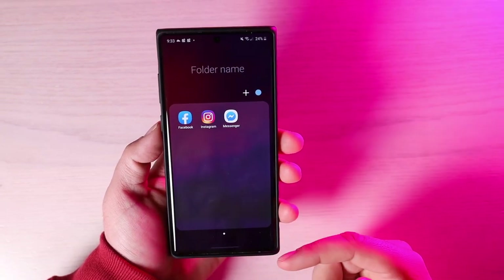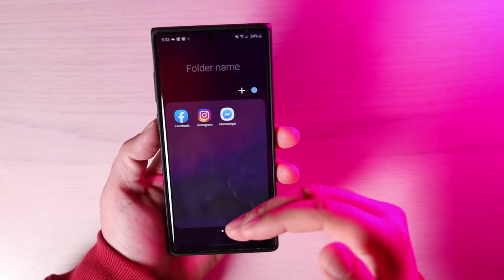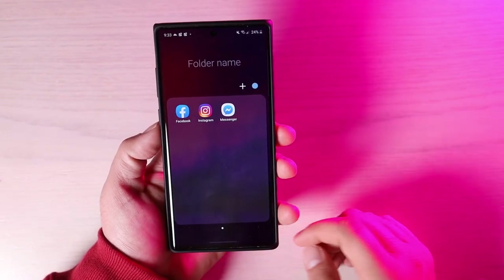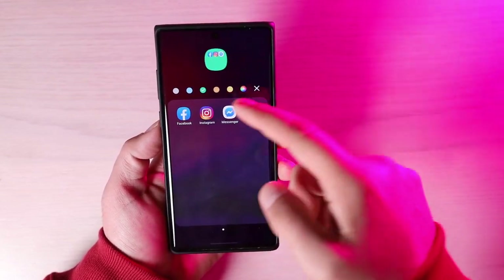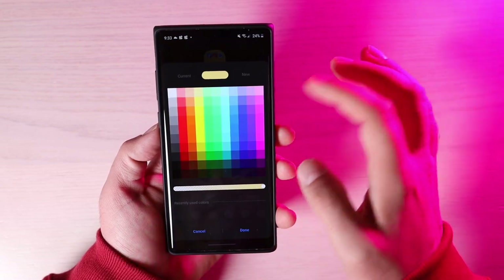Folders have also been updated to be easier to use one-handed. Everything is brought down lower on the screen so you can easily reach it with your thumb. There's also a preview when you're changing the folder color, so you can actually see what the color change is going to look like.